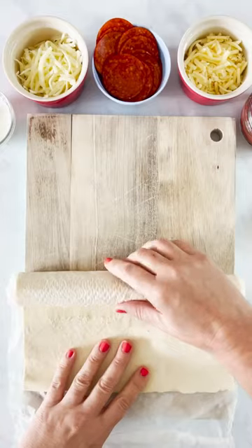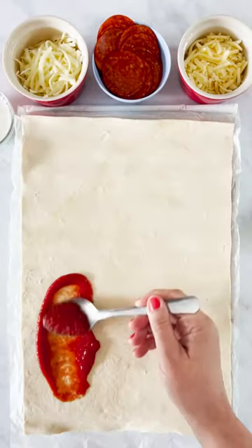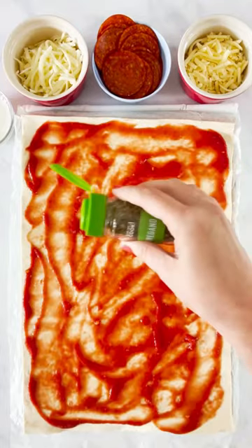Today's freezable lunchbox idea is pizza pinwheels. The kids will love these — something a little bit different for their lunchbox.